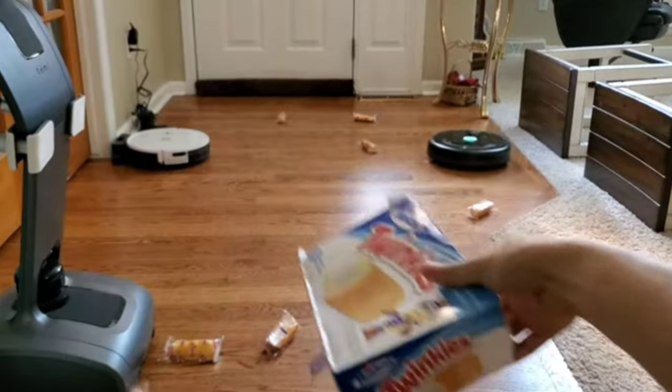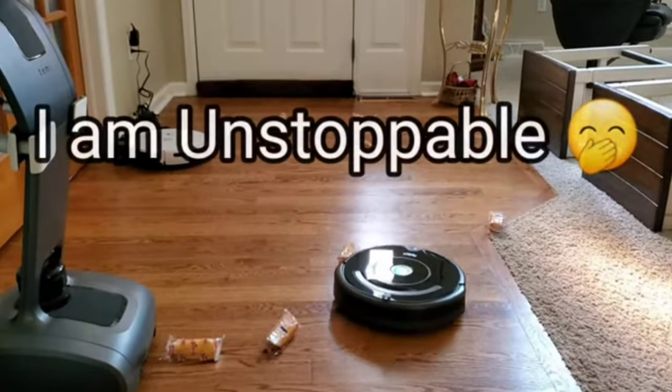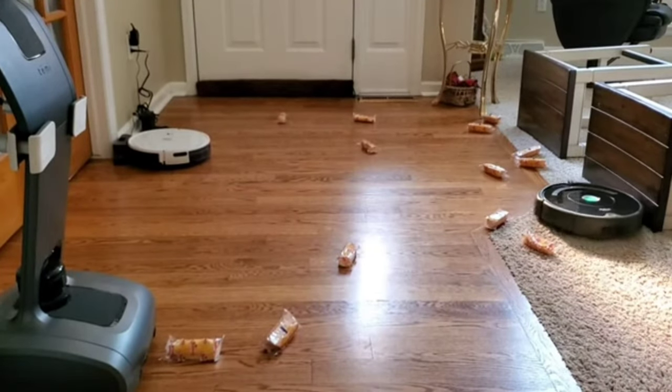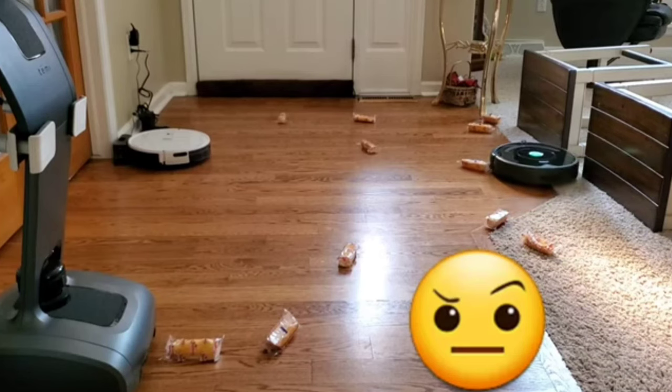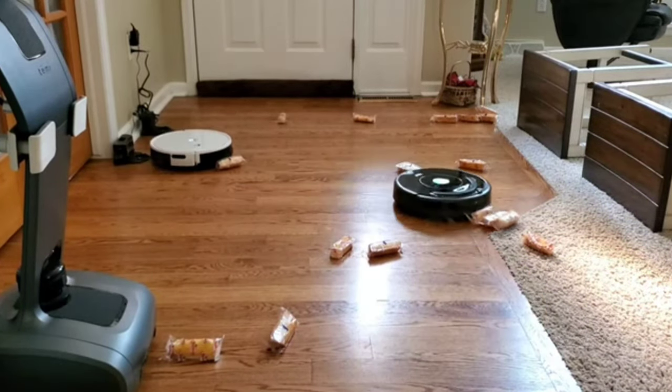It's a sunny day out there, so I decided to throw some Twinkies at my robot vacuums. Let's see how well they do. We have the 675 and we have the Yeti. Looks like the 675 is easily pushing through the Twinkies without any trouble. Let's see what the Yeti can do.